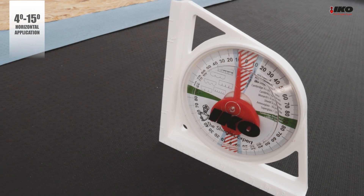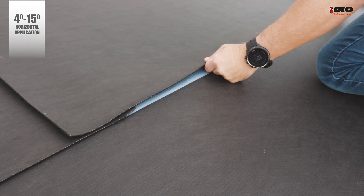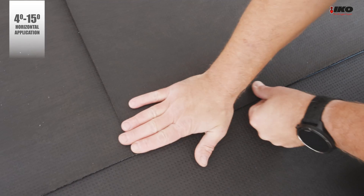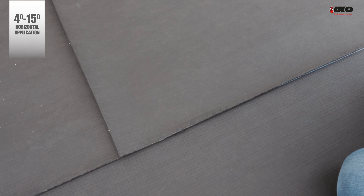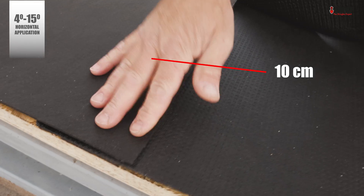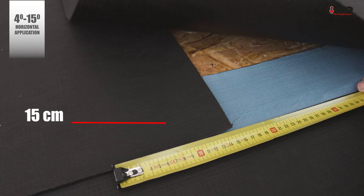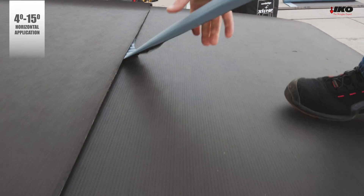For slopes above 9.5 degrees for Cambridge Extreme, and for slopes above 15 degrees for all other shingles, you can use the normal application method with nails. The roll will start to become adhesive with the application of ICO shingles by torch. Overlaps of the Armor Base Thermo AD membrane are 10 centimeters, and end laps must be 15 centimeters. Be sure to remove the side salvage release foil.